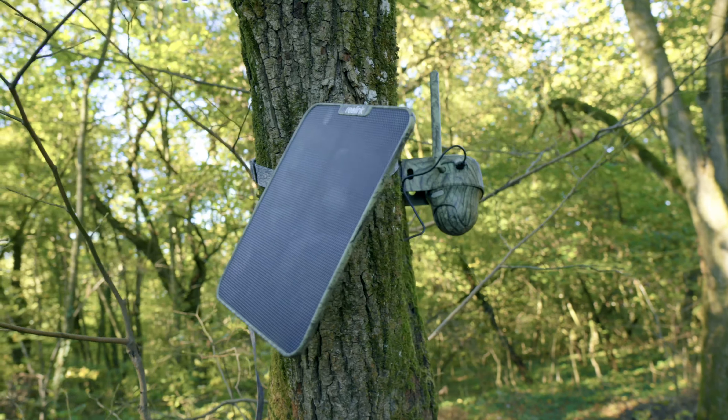It's easy to install. You can capture wildlife or surveillance around your property. This video is not sponsored; however, Reolink sent us the camera to test it out. Thank you Reolink, and I hope you can try out the camera — let us know if you like it or if you have it.